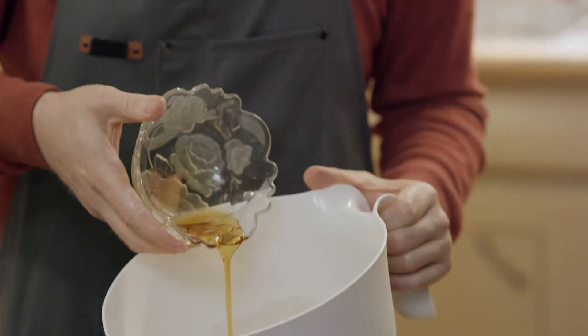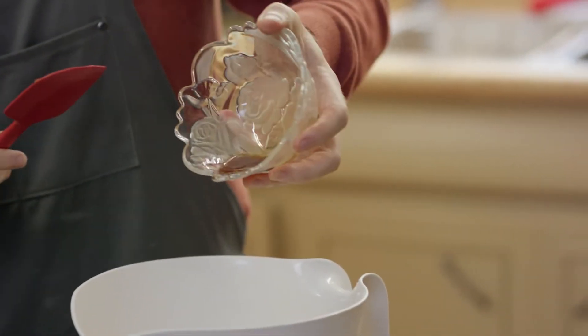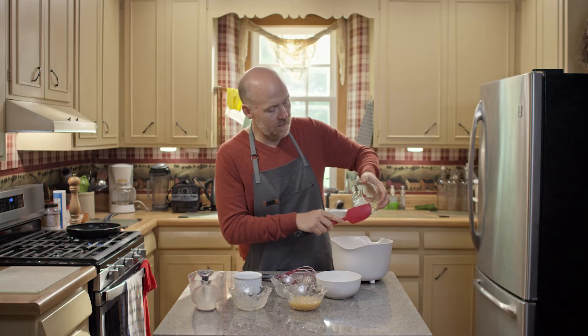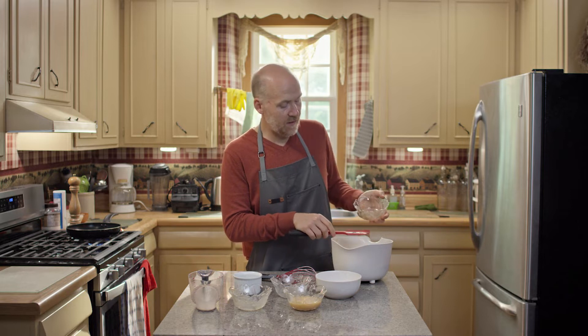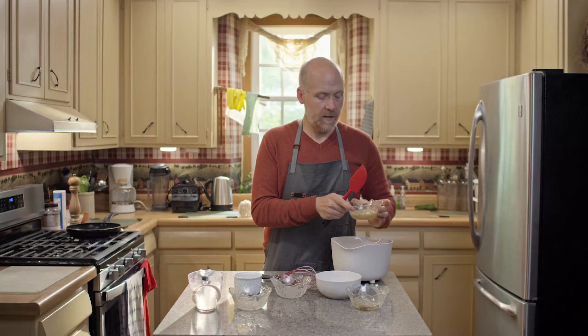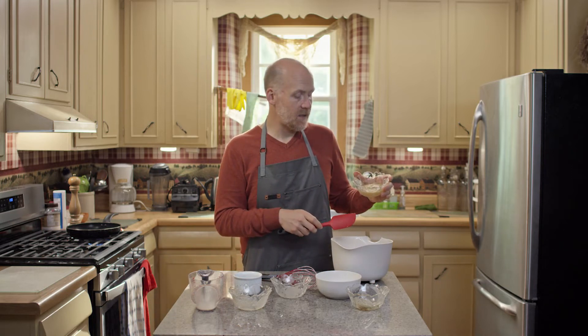I have two tablespoons of maple syrup and about two teaspoons of vanilla. You could add a different flavor extract if you wanted to — almond is nice sometimes, or something more fancy and fun. This is what's going to replace the butter and the oil: it's applesauce. This is a half a cup of applesauce.